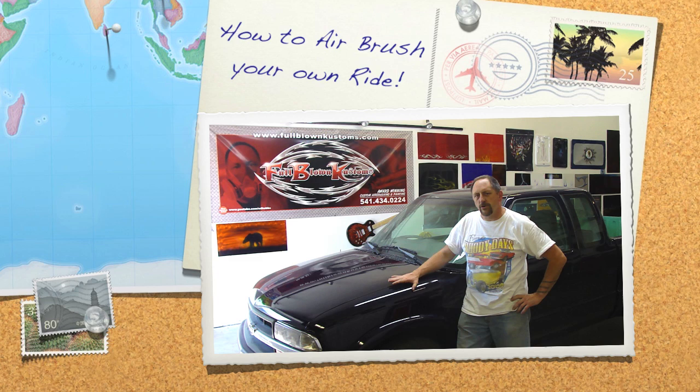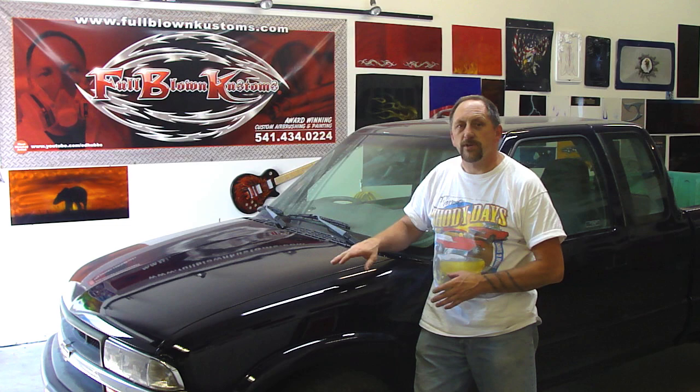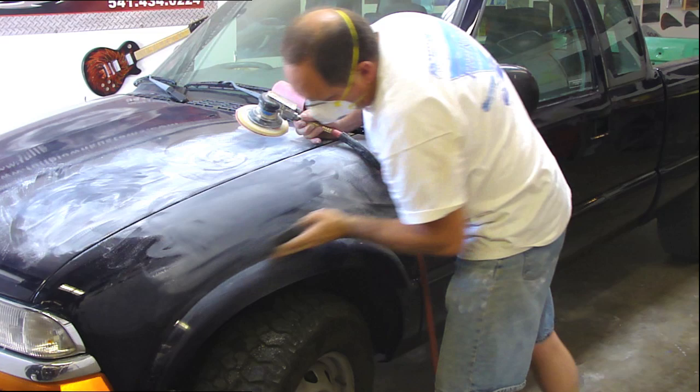Hey guys, Ed Hub from Full Blown Customs. What I'm going to show you in this video is how to take your existing clear coat on your vehicle, how I sand it, how I prep it, and how I get it ready to start applying my graphics. I'm going to show you a couple different steps as I go through the process here.